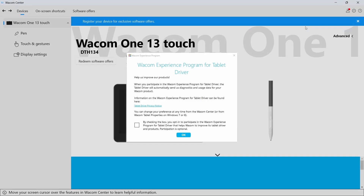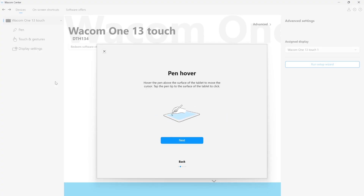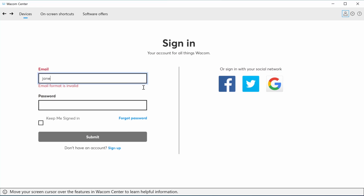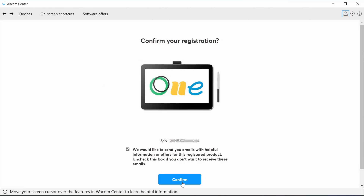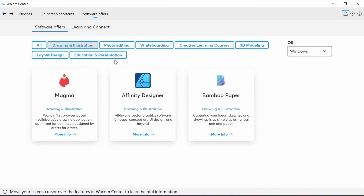After the restart, you will have an option to participate in the Wacom Experience Program. Then follow the easy steps of the setup wizard that will explain some of the most important functions of your new device. Please register your Wacom One and create your Wacom ID. This will open the door to your bonus software, services, and much more.